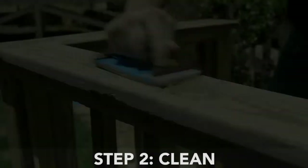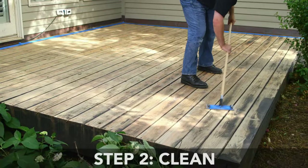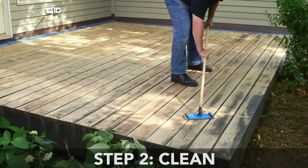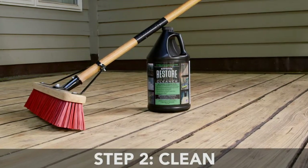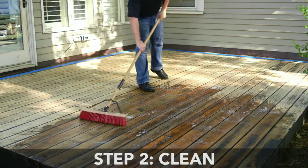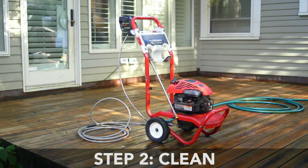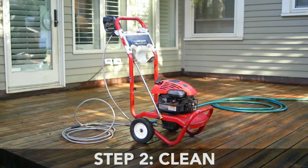Step 2: Clean. Scrape and sand any loose paint from the surface of your deck. Next, clean your deck's surface by using a brush and Restore Deck and Concrete Cleaner. The surface must be clean and free of dirt, grease, mildew, or organic growth. For tough stains, use a pressure washer at a low setting for the best results.